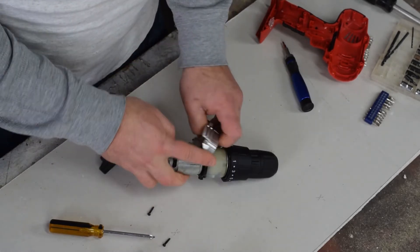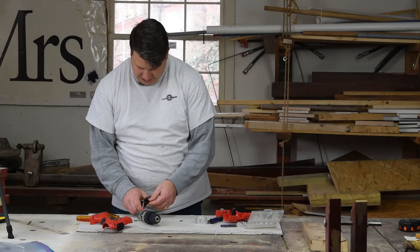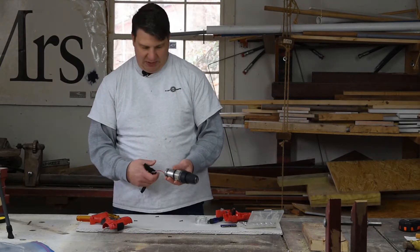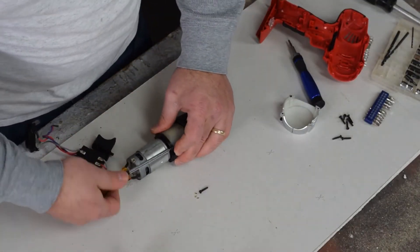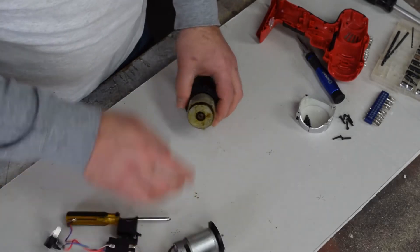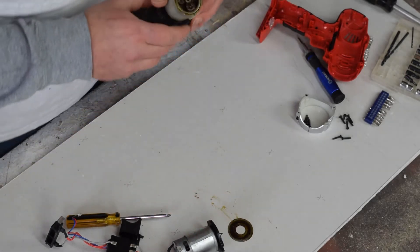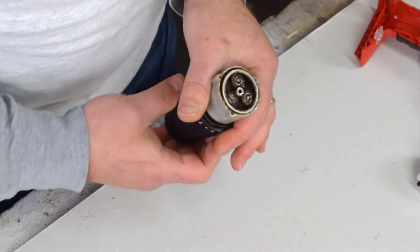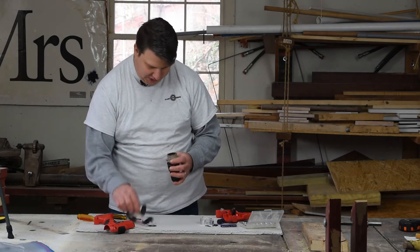We got the trigger assembly here, which is pretty simple — I'm sure it's some sort of high-current potentiometer. Here's the motor mount plate that I just disconnected. We've got what looks like a thrust bearing, probably some sort of seal as well. And look at that — we've got three planetary gears right in there, all going around the sun. The motor connects directly to the sun.